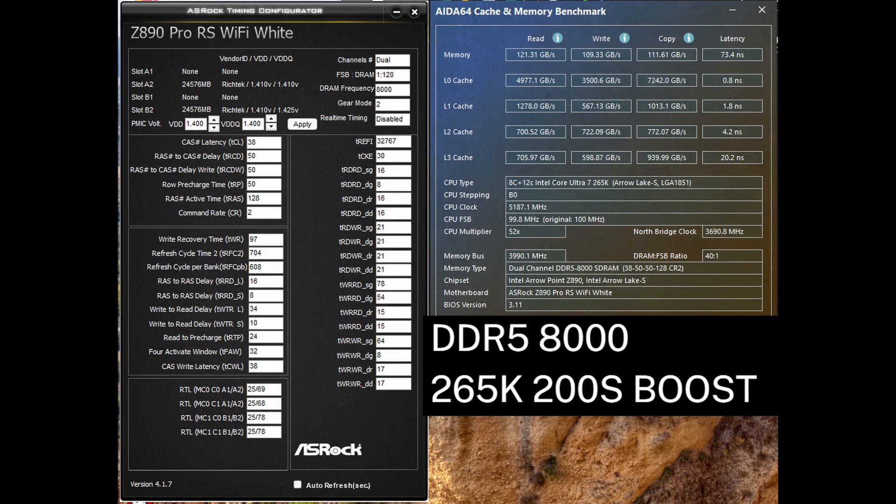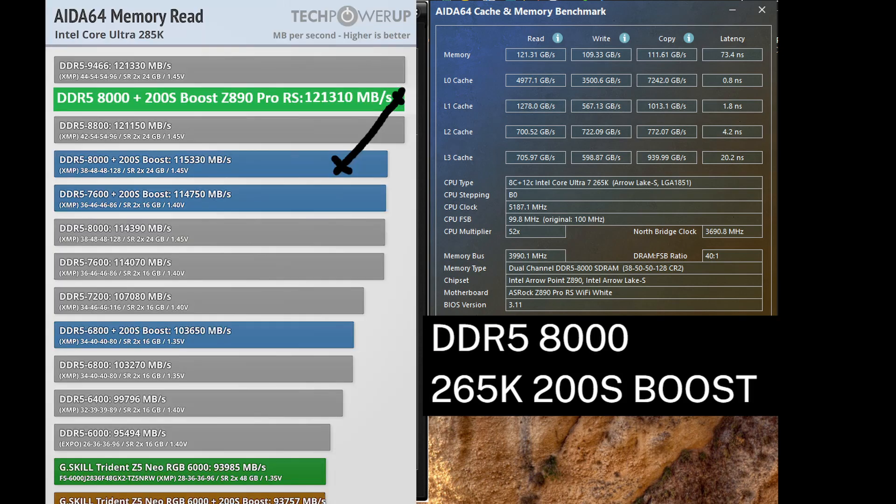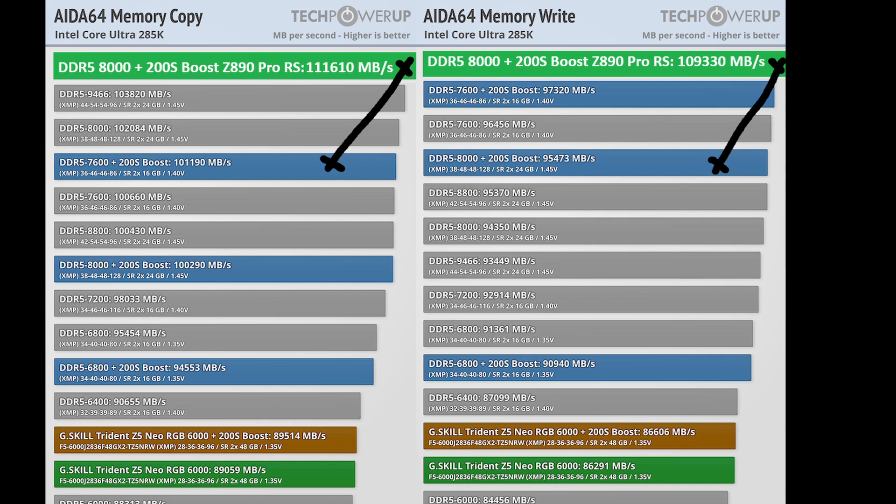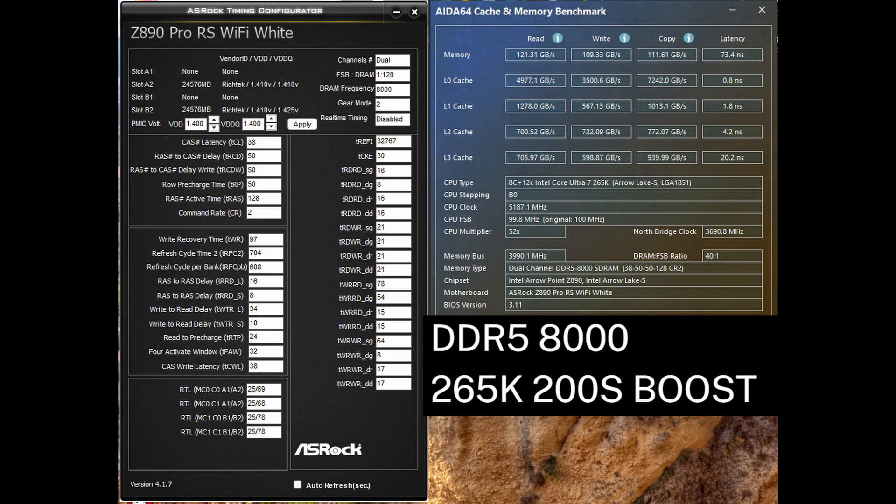One thing I'd like to point out is that TechPowerUp RAM reviews get a bit worse AIDA64 benchmark scores than my kit, where I just copied the primary timings from a different kit of RAM. My DDR5 8000 result gives an extra 6 gigabytes per second read, an extra 14 gigabytes per second write, and an extra 10 gigabytes per second copy. It seems that ASRock boards may improve some secondary or tertiary timings automatically versus some XMP kits, and I am not sure how else this could be explained.